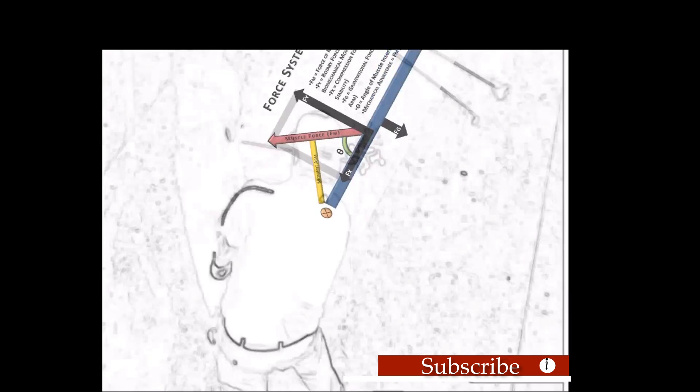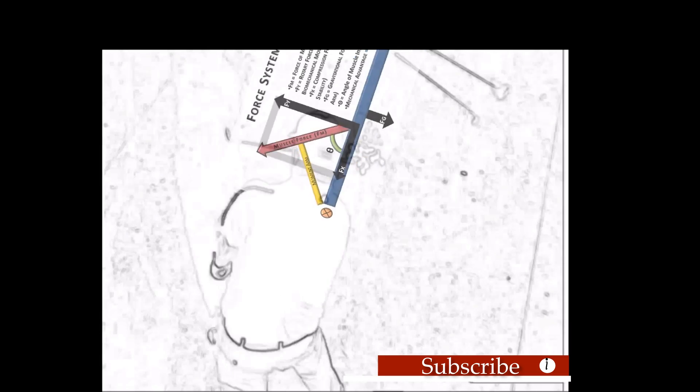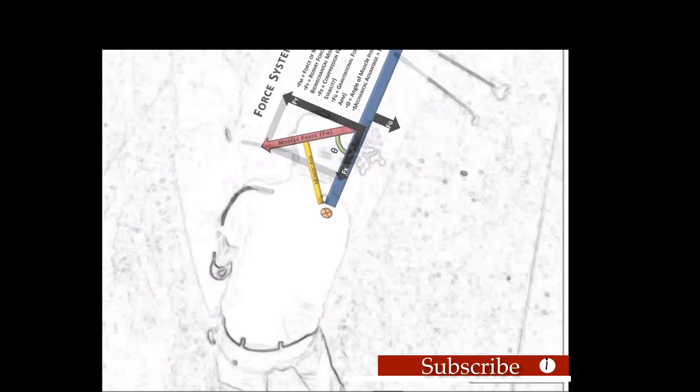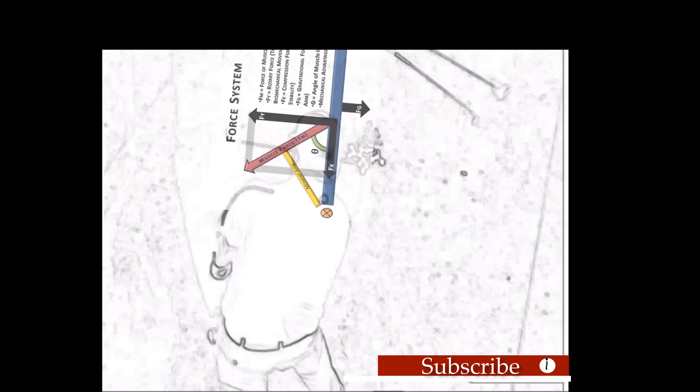We're moving in 3D space, not 2D. Once I realized that linear motions can turn into rotation, it opened up a whole world. Using leverage properly allowed me to be the most efficient I could be in my motion patterns.